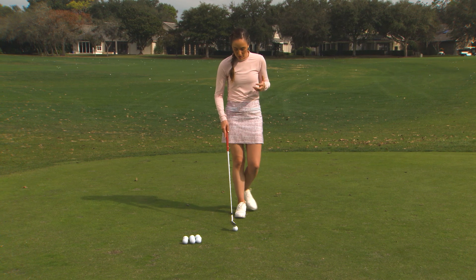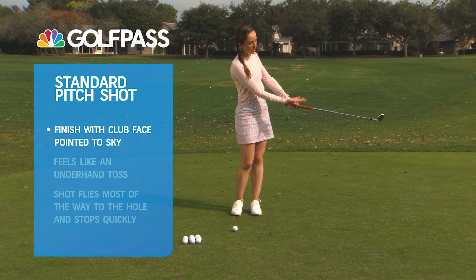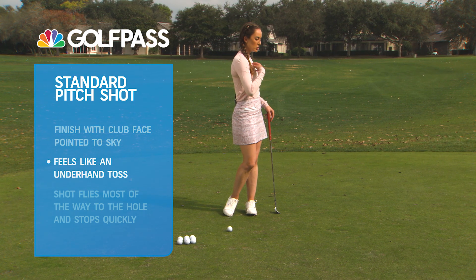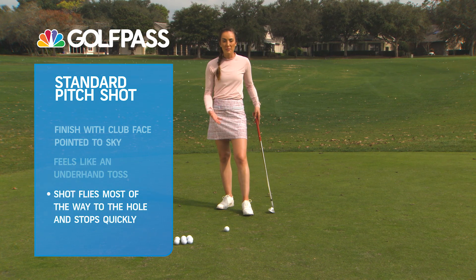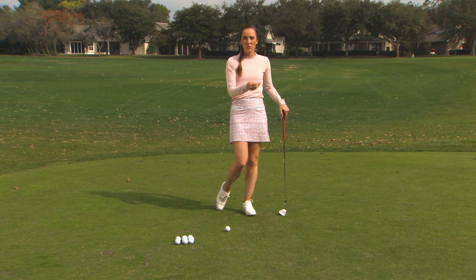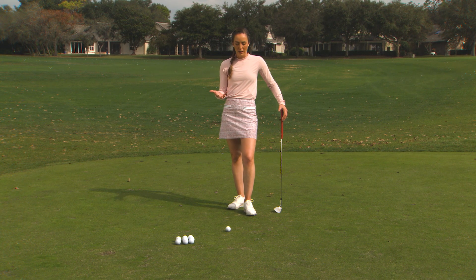So if we just hit a standard pitch shot, our finish would be something like this where the club face is still facing the sky. You're almost feeling like you're underhand throwing the ball up onto the green. Chest and hips face the target. This is going to get the ball to stop fairly quickly when it hits the green — carrying maybe 70 or 80 percent of the distance of the hole, stopping fairly quickly when it hits the ground. It's got some spin on it. That's a great one if you have to go up and over something as well.